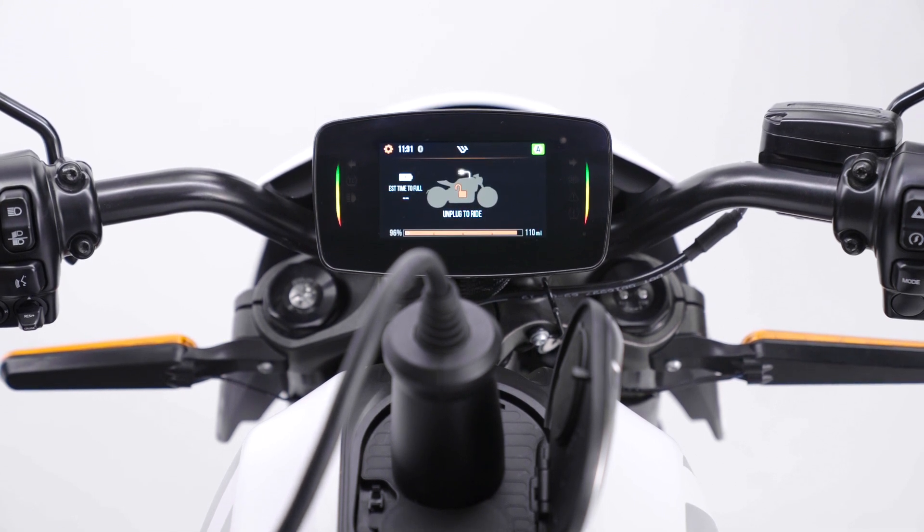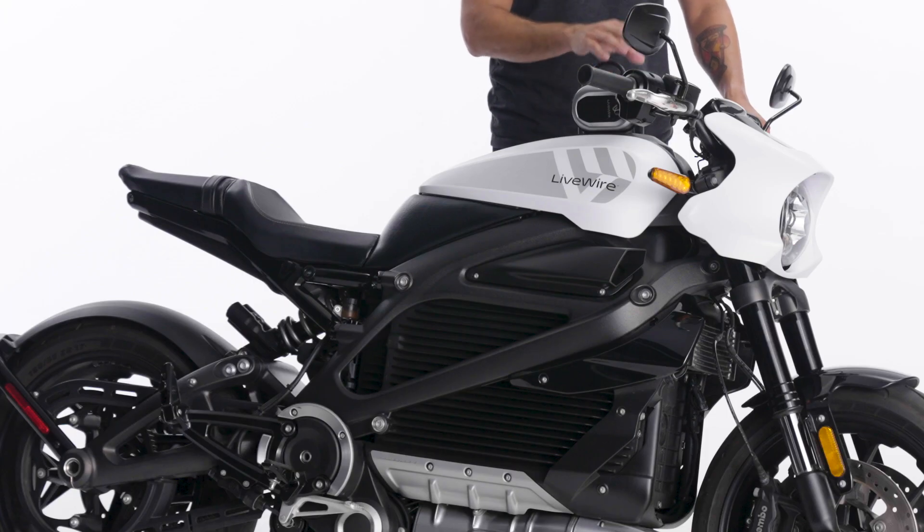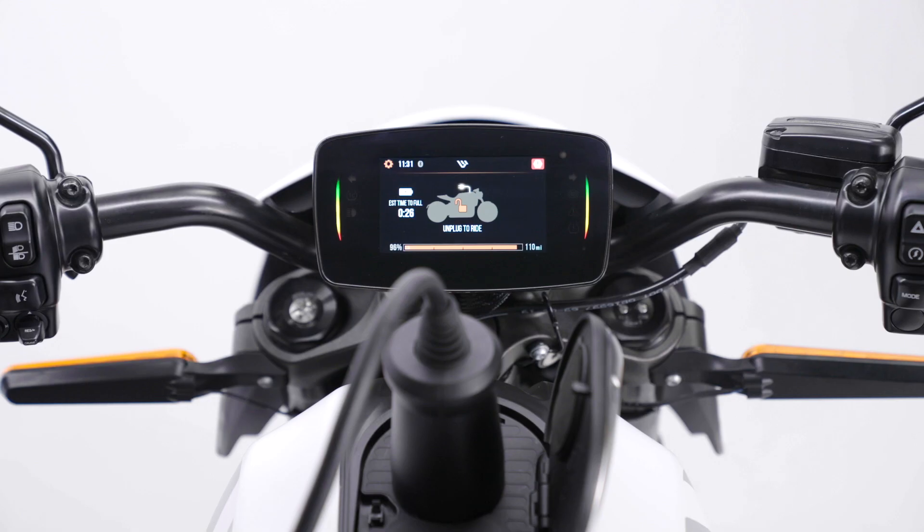At this point you can walk away. When you wake up in the morning and come outside, you're full. You don't have to worry about the motorcycle while you're gone. LiveWire 1 is a smart motorcycle — it knows when it's full, and there's no harm in leaving it plugged in overnight.